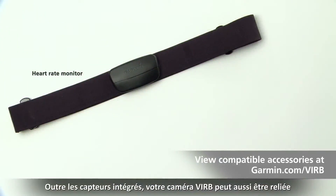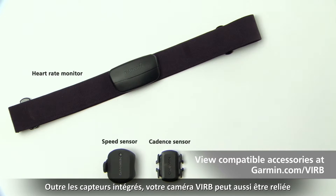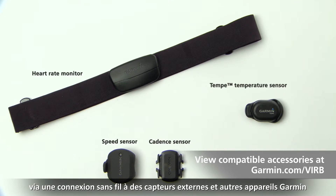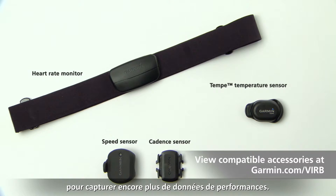In addition to the built-in sensors, your VRB camera can also wirelessly connect to external sensors and other Garmin devices to capture even more performance data.